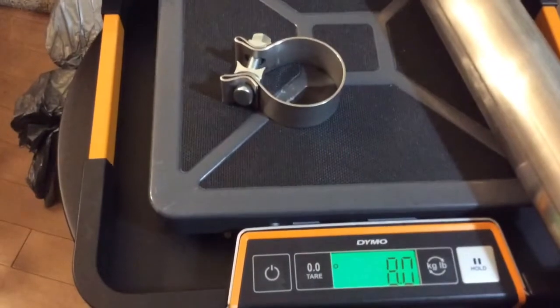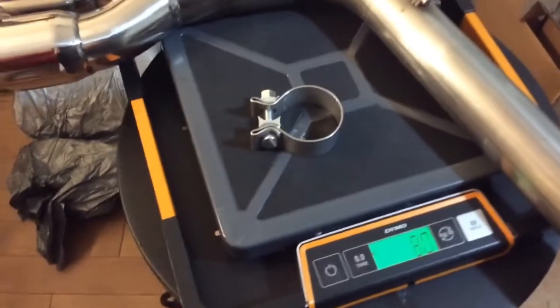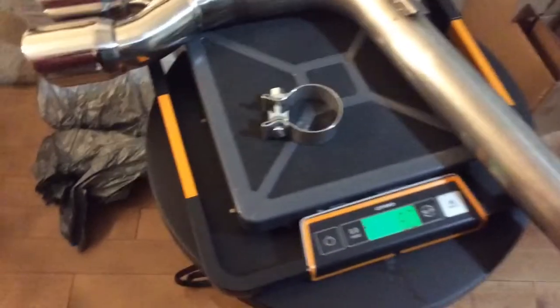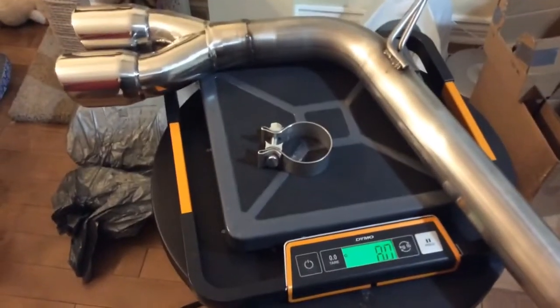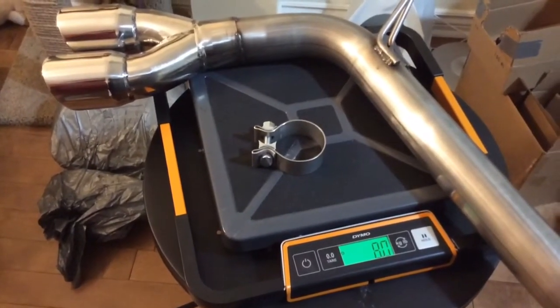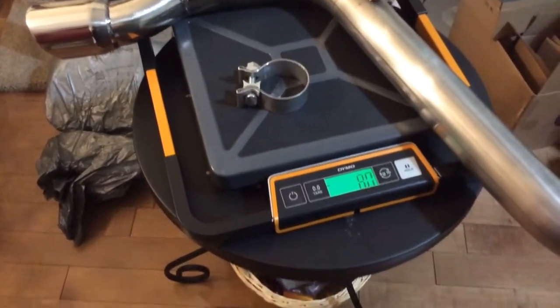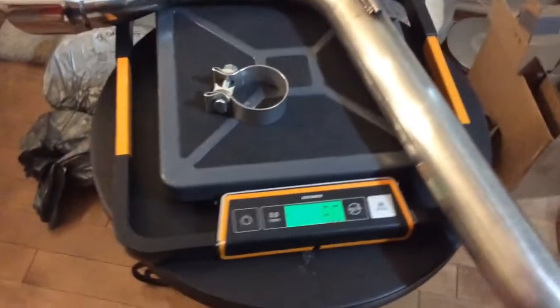So you're looking at 16 pounds for the entire MRT EcoFlow axle-back exhaust — whatever you want to call it. I have no clue what the factory OEM rear assembly weighs, but I will weigh it later on.